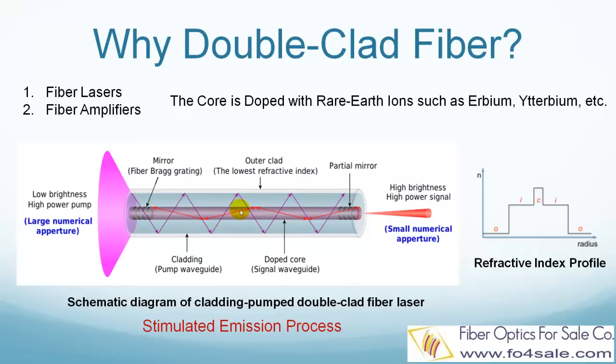This is done by the process of stimulated emission, so that the pump light energy is transferred into signal light energy, and thus the signal light is amplified. This pumping method is called cladding pumping, as opposed to the conventional core pumping,